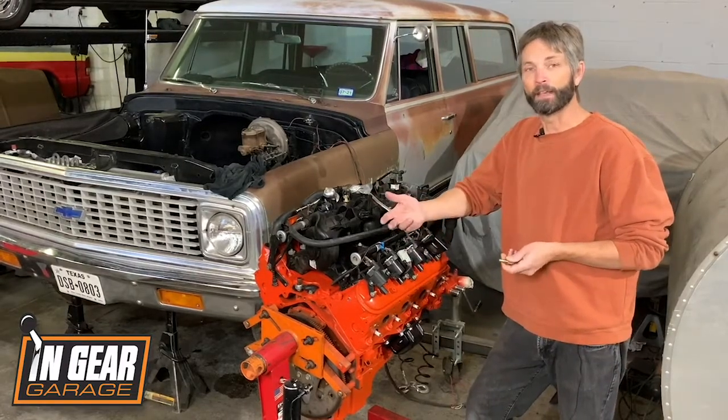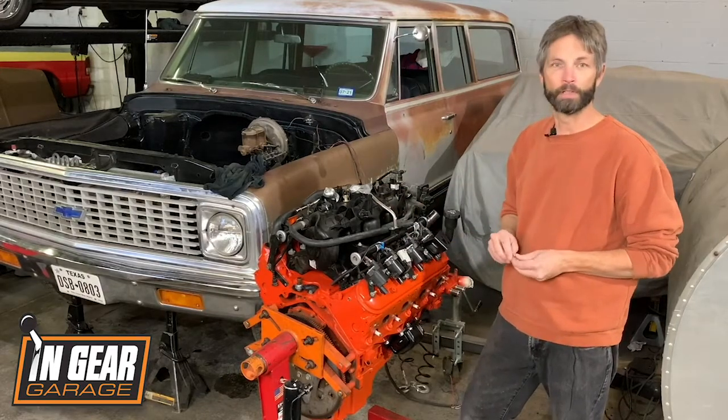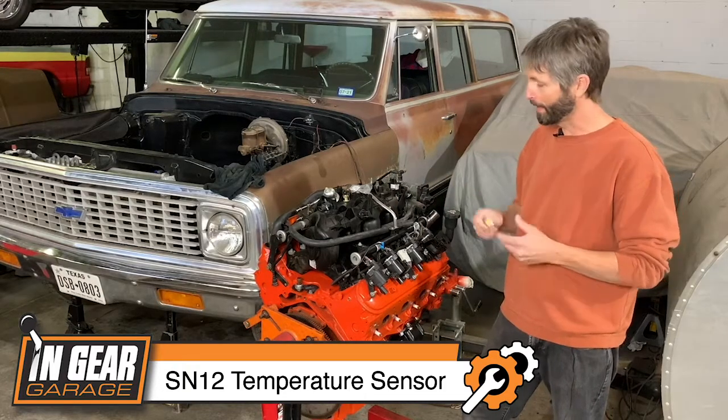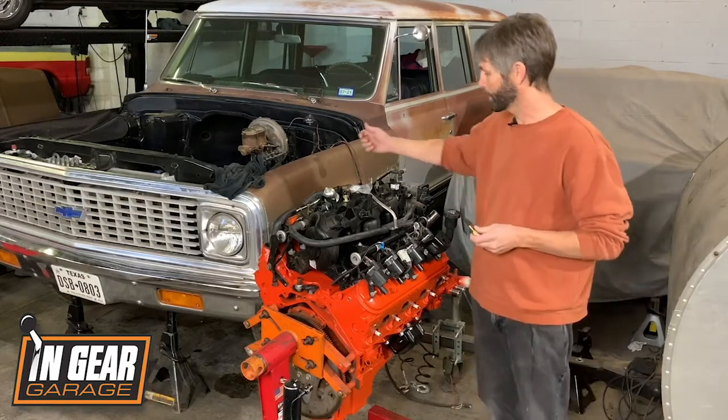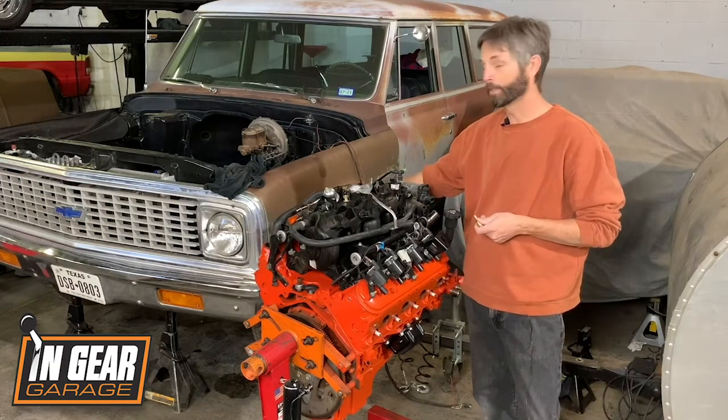The nice thing is that Classic has a couple different solutions for you that are really easy, starting with your coolant temperature sensor. They offer what they call an SN 12-millimeter temperature sensor, and on the LS engines there's a temperature sensor on the front of the driver's bank on the cylinder head that you can retain and use for the ECU.